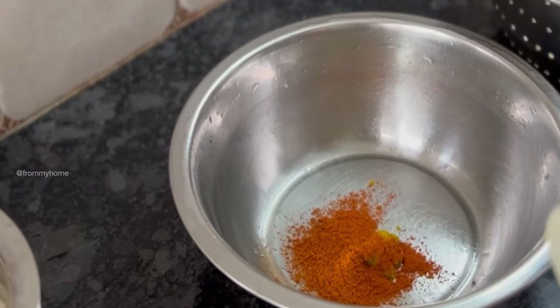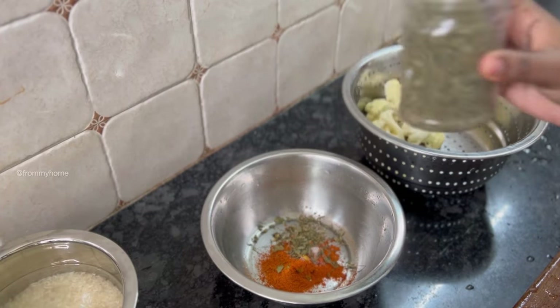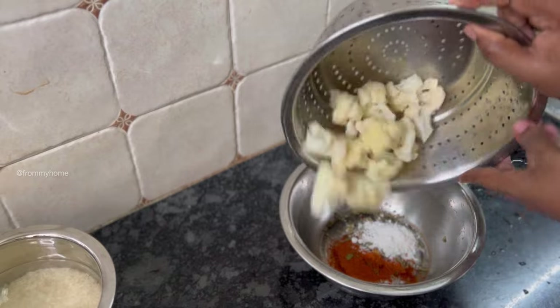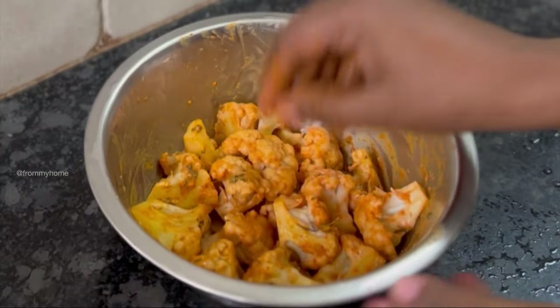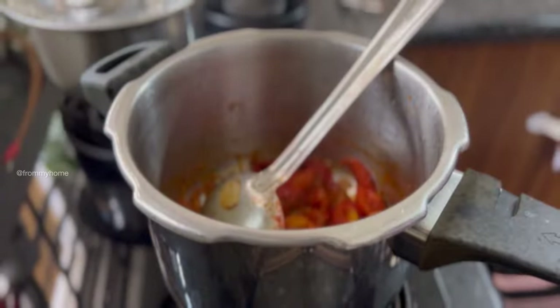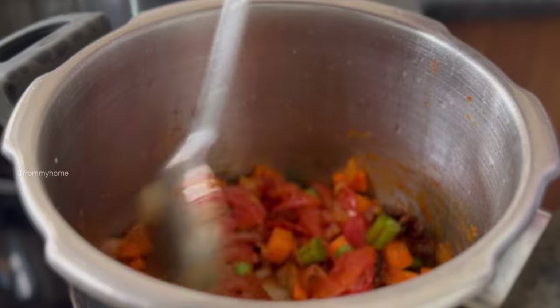Marinate the cauliflower with ginger garlic paste, chicken 65 masala, salt, dried methi leaves, and a teaspoon of corn flour, mixing it well with the masala and keeping it aside for a while. Once the tomatoes are nicely cooked, add carrot, beans, and peas, and cover the lid to cook the vegetables.